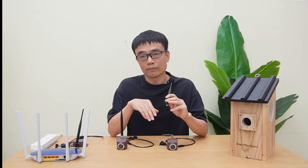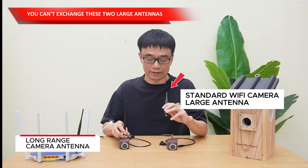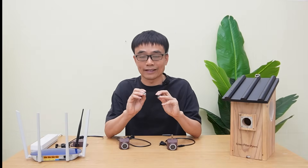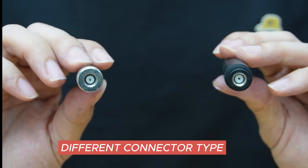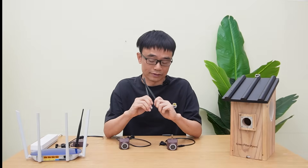One thing I want to point out is we cannot exchange these two antennas because they use different connector types — one is the male type, another is the female type. We did it on purpose, and I will explain why in just a bit.